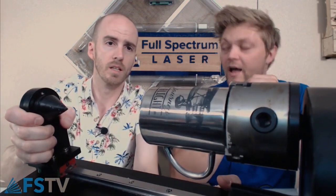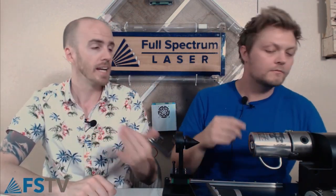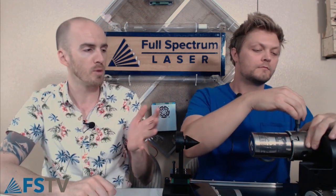You wouldn't use this for glass — I tried, and it ended in pieces. This is good for metal. We actually marked this cup on a previous In the Cut video, which we'll link above. If you're on Facebook, you can look back to the last live video we did yesterday where we did a SurMark marking of this cup.